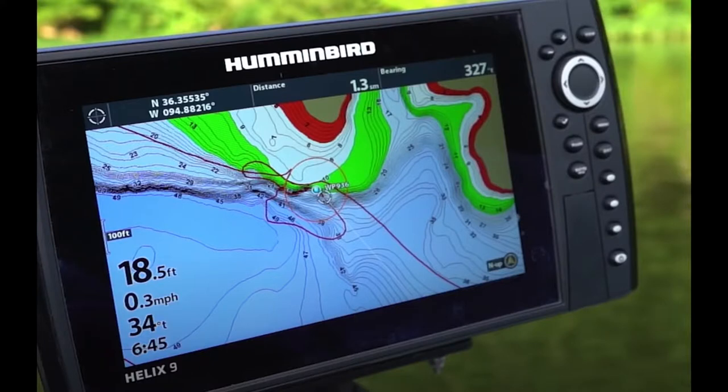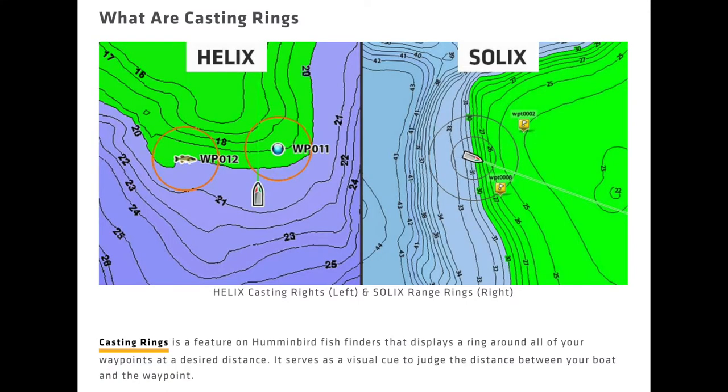Another really neat feature I think Humminbird has is what they call a range ring. You can put a range ring around your waypoint so that you don't get right up on that waypoint. For example, if you wanted to just be a hundred yards out from that waypoint, you can set that range ring and then get a reference point of where you're at on the map. I think that's a really neat feature.